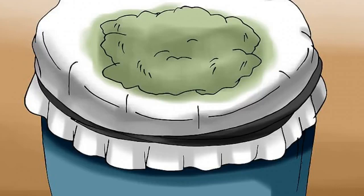Drain the solvent from the dissolved cannabis using a cheesecloth. Transfer the cannabis to a bowl and let it sit for about a minute. If no cheesecloths are available, coffee strainers can be used as a substitute.